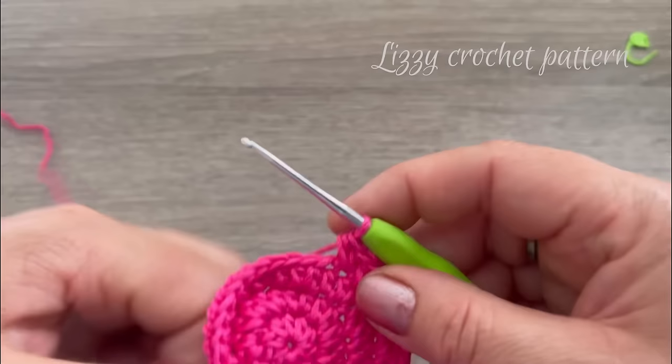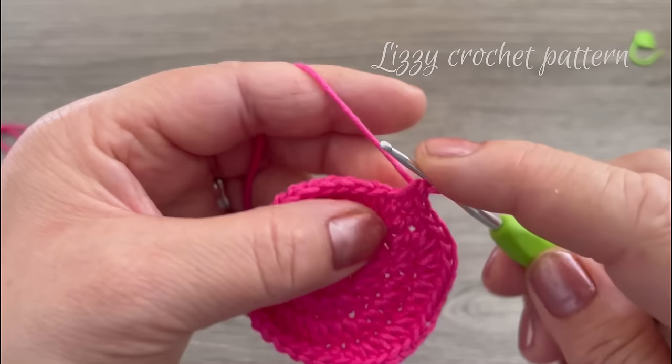Finish by making single crochets on the last 11 stitches — count one through eleven. Then make one slip stitch on top of the first single crochet made.